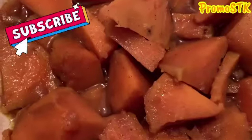So here you have it, you guys — candy yams! Don't forget, hit me up in the comment section below, and while you're at it, go ahead and subscribe to this channel for all the good recipes that will be coming your way.